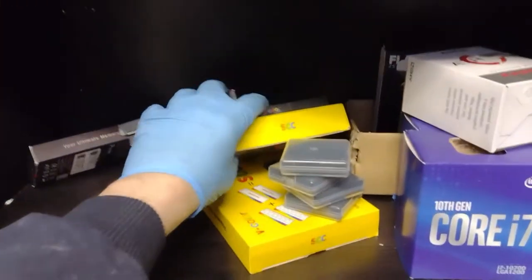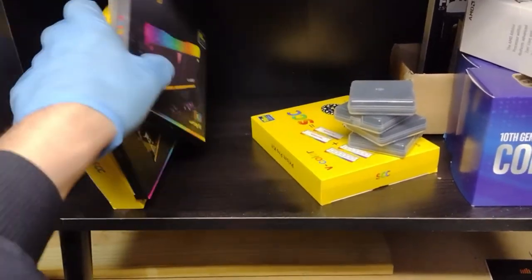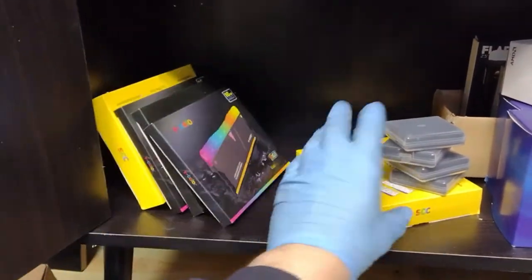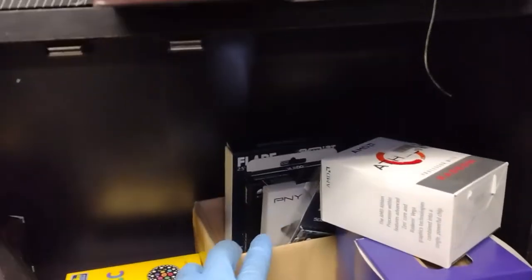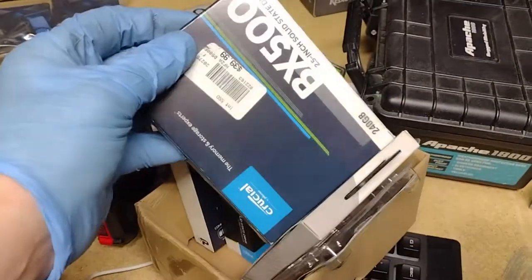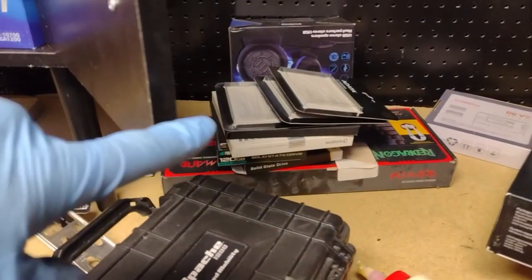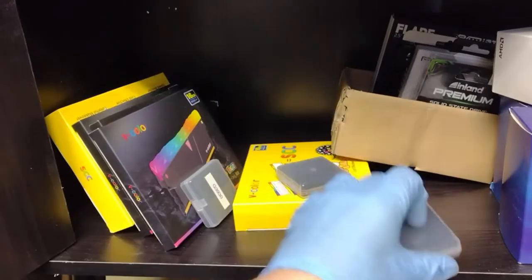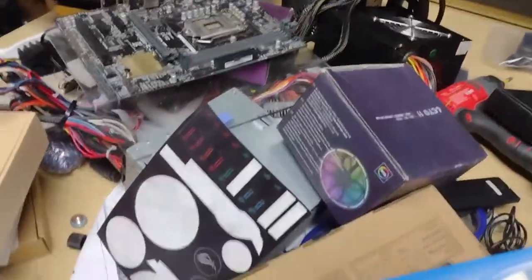In here I haven't quite gotten around to organizing it yet, but this is where all our memory is going to sit. Once I'm done I should be able to fill this entire cabinet full of memory, then put some CPUs over in the corner. In the back we've got solid state drives, M.2 drives, SSDs — all the good ones. Used SSD boxes are there and will go on a shelf later.